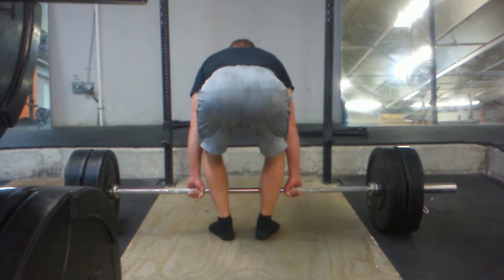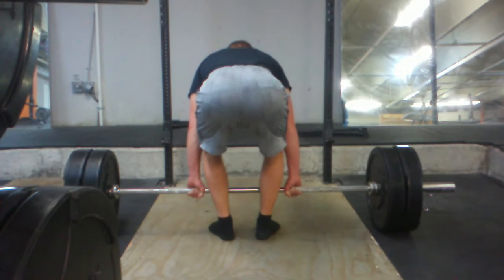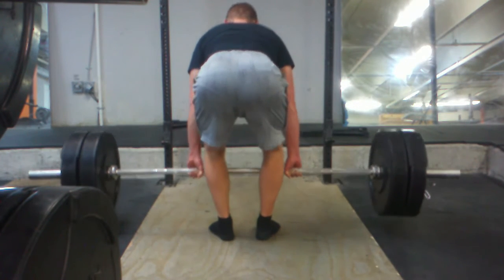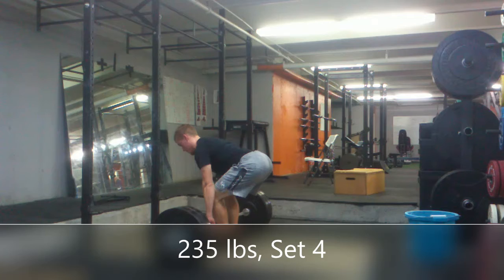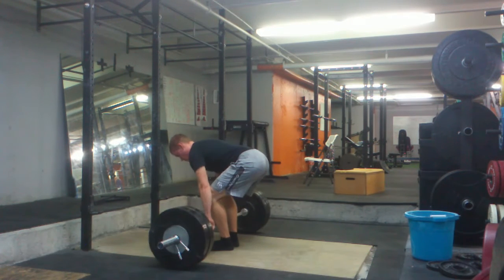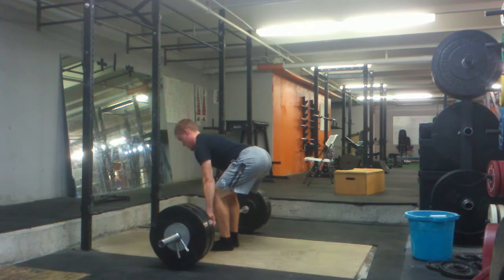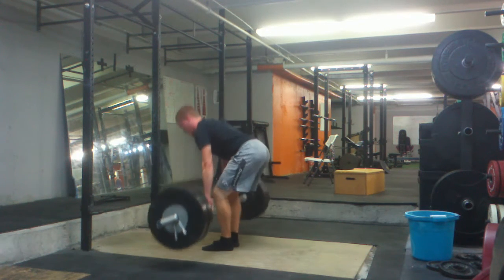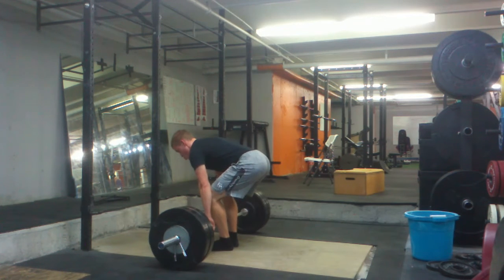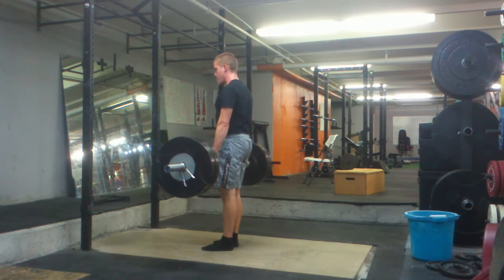These aren't that bad. I've been working on speeding up the time in between each rep, which helps a lot. Looked pretty good. I need to walk out for longer. Just holding the bar, just working on grip.